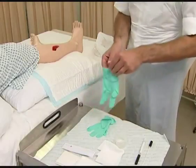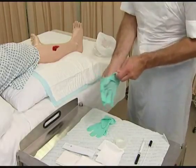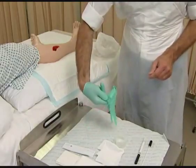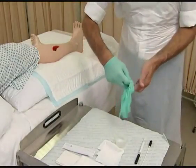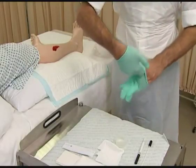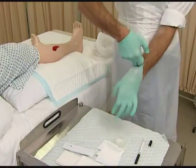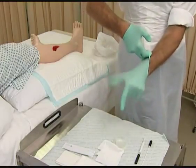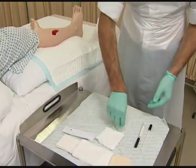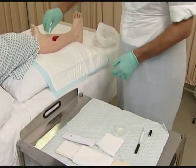Apply gloves from the pack without touching the outer glove surface. Clean and dress the wound and surrounding skin as appropriate and according to good wound care principles.